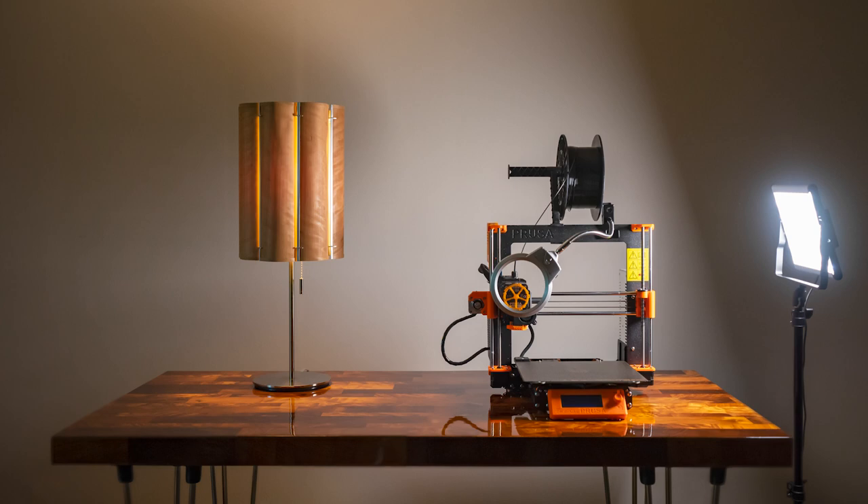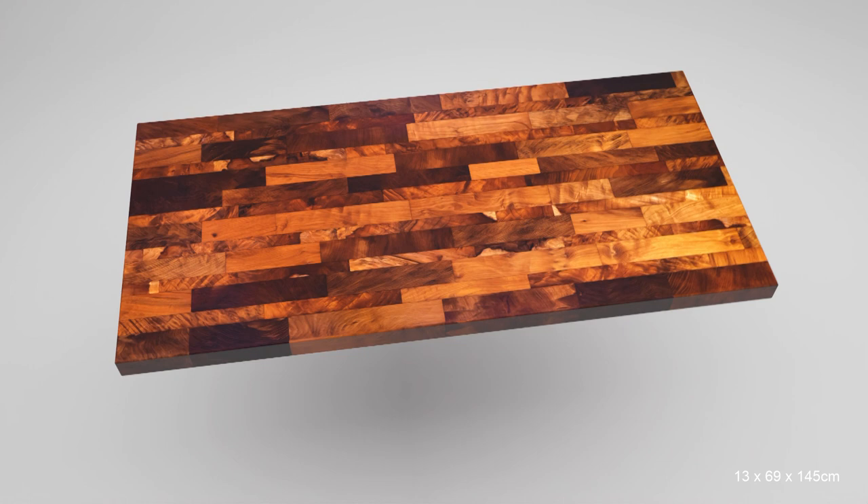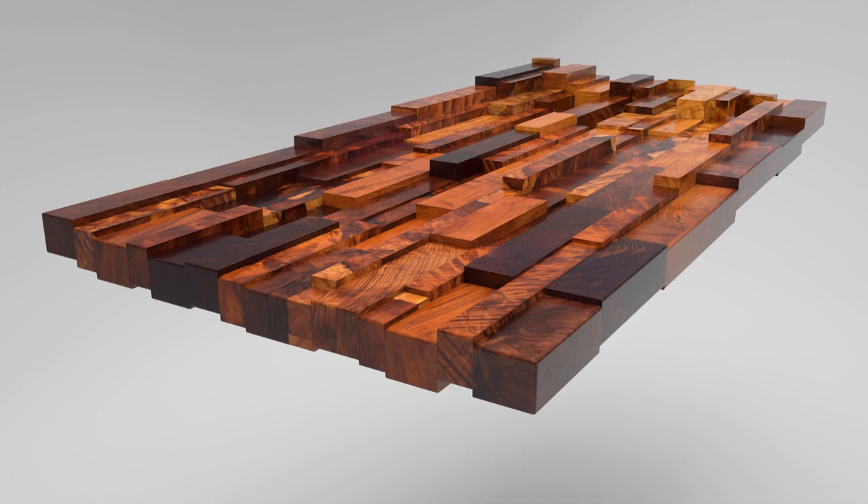It's a butcher block table for my 3D printer with 3D printed legs. Here's how I made it. All the blocks of various sizes were combined into a tabletop 2 inches thick, 27 inches wide, and 56 inches long. The rest of this video will cover exactly how all these bits and pieces went together.